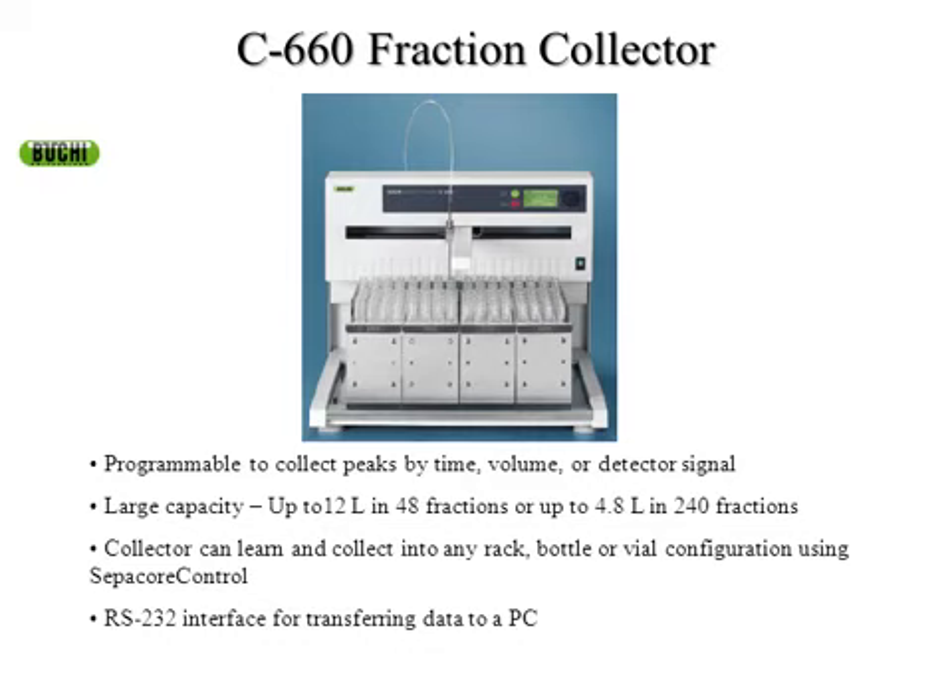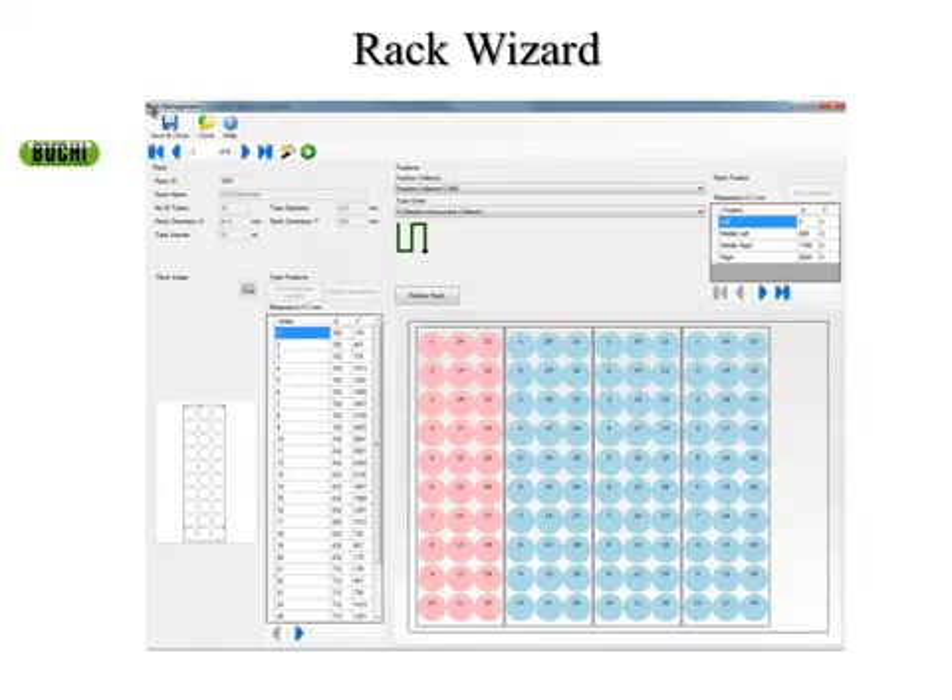The last thing I want to talk about is fraction collection. We have a very large bed that can fit up to four fraction collection racks, collecting up to 12 liters of solvent or up to 240 fractions in smaller test tubes. We offer three different size test tubes standard with the system. On this rack you can also fit any vessel of your choice. We have a rack wizard where you can build your own racks, save them, and use them in the future.